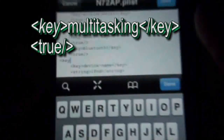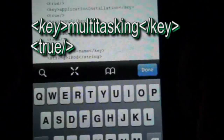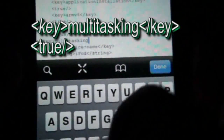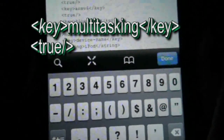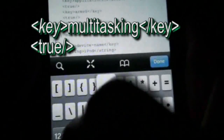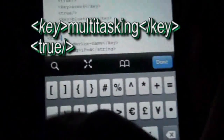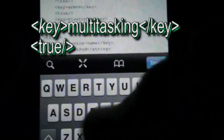You're going to type in this key. First type an opening angle bracket, then key, then a closing angle bracket. Then type in multitasking. Then type an opening angle bracket, forward slash, key, closing angle bracket. Press return. Then press another opening angle bracket and type in true, then forward slash. That's the multitasking one — multitasking will be enabled once you close it.